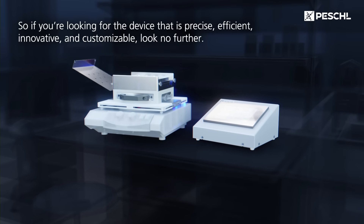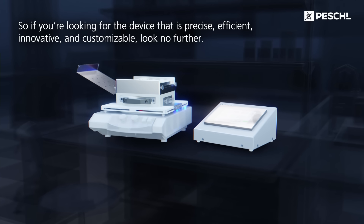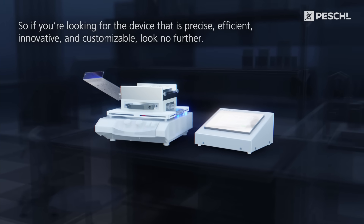So, if you're looking for a device that is precise, efficient, innovative, and customizable, look no further. Pechel is your partner for scalable photoreactors from laboratory to commercial production from a single source.